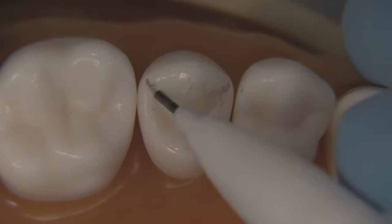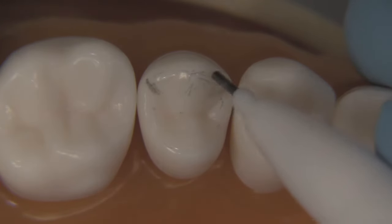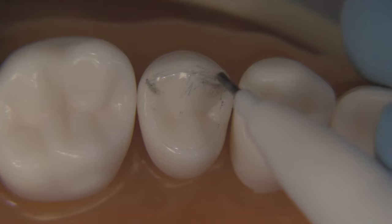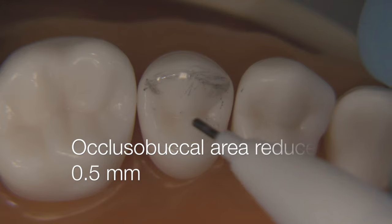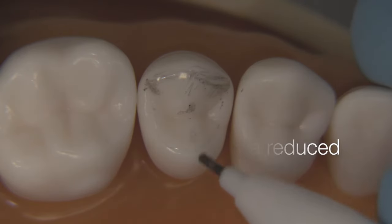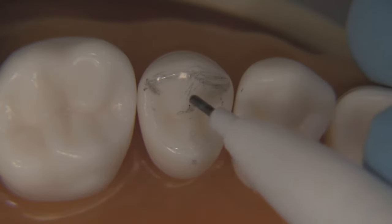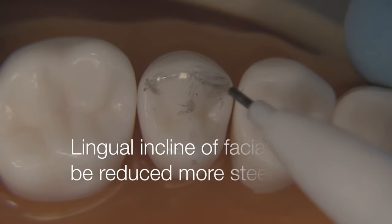Another thing to keep in mind is that the lingual incline of the facial cusp is not reduced quite as much as the B-plane and the A-plane on the lingual side, which is more steeply reduced. We're going to keep that area under-prepared compared to the middle and the two areas back in here where we're going to be reducing 1.5 millimeters, yet at the cusp tip we're only going to be reducing about 0.5 millimeters. That provides a much more steep reduction plane on that facial cusp.